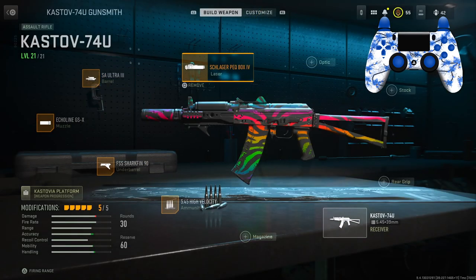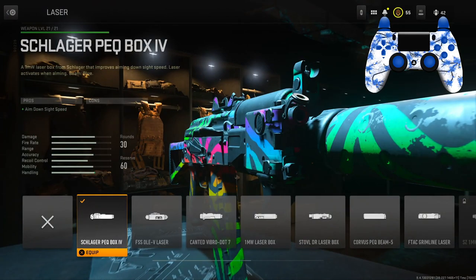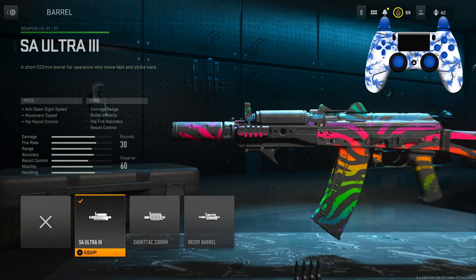For the first attachment, for the laser, you're going to want to put the first laser on for the ADS speed, since this gun has a pretty slow ADS speed. Coming in at the barrel, we have the Ultra 3 for the ADS speed, movement speed, and hip recoil control.